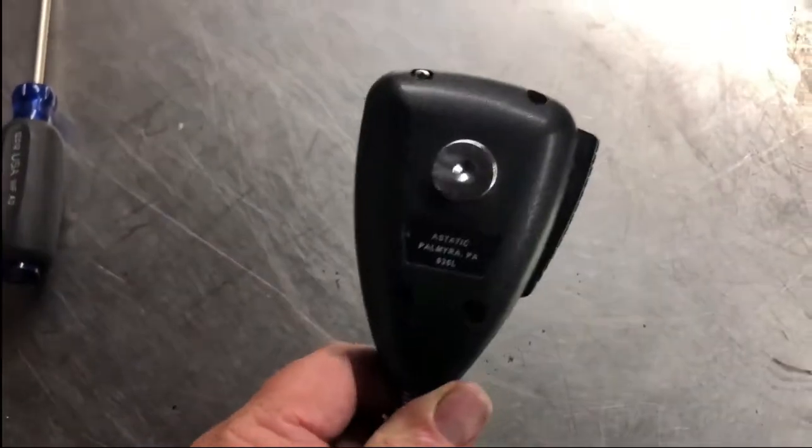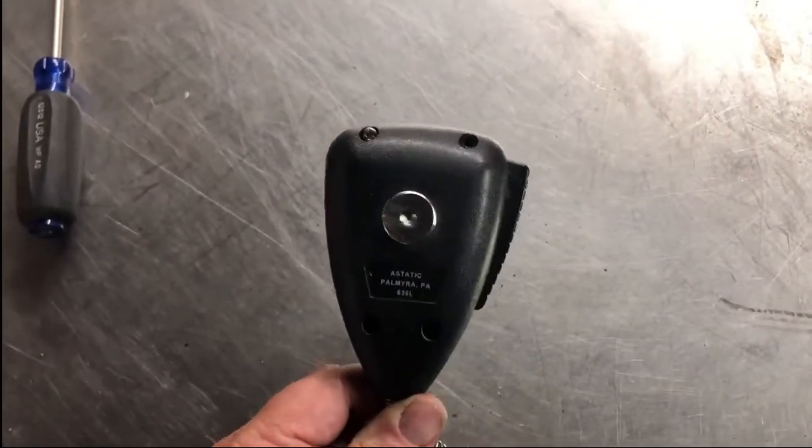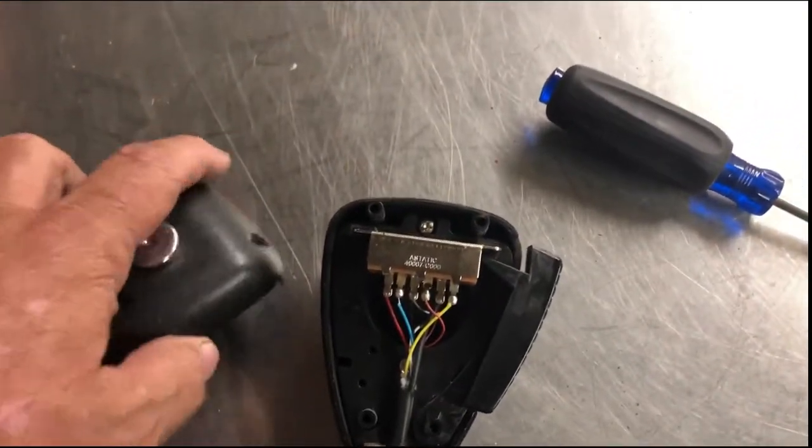There are four screws — I already took out one of them. One, two, three, four screws to go ahead and open this up. Basically it's a clamshell and we're gonna go ahead and open this up. Separated the clamshell — there are just three screws in there.